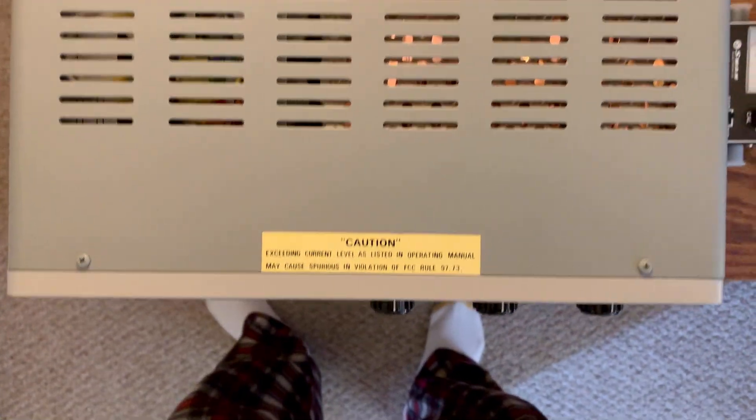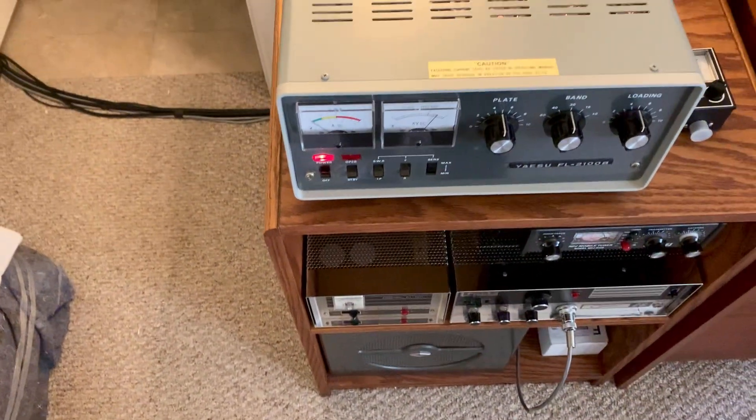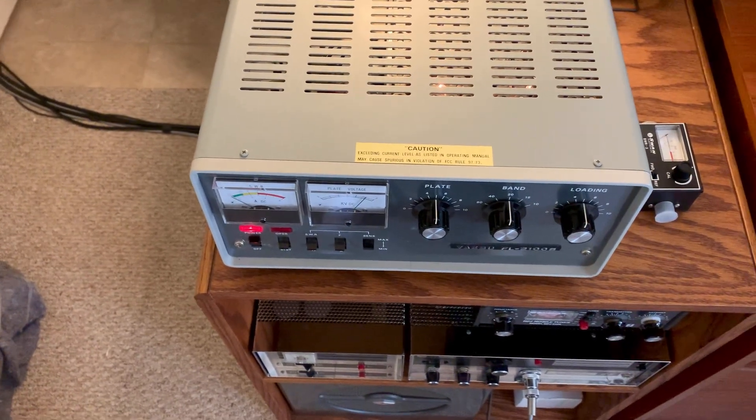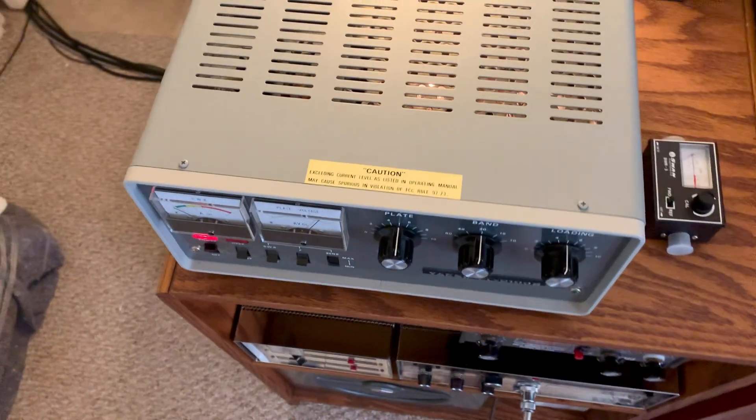I'm letting the fans run, the tubes are lit up, and I took the covers off this morning. I looked everything over, checked everything out, made sure nothing was loose, put the covers back on it, and just plugged it up.